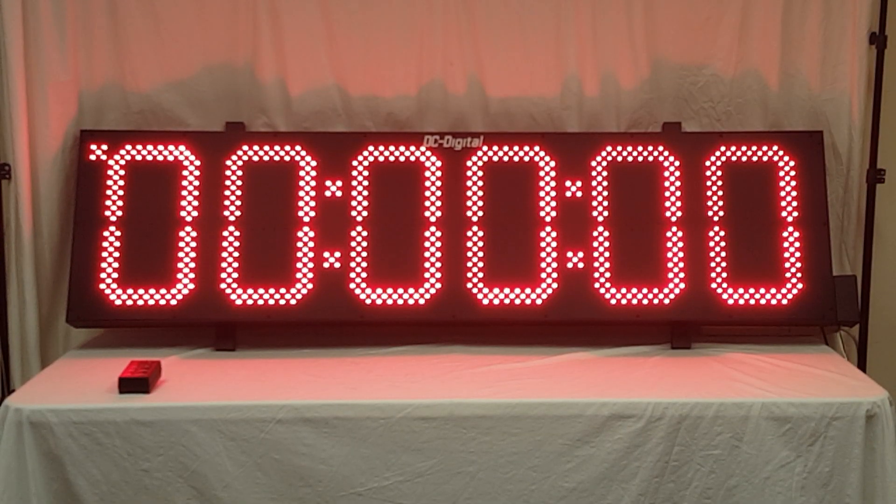Hello, this is Jim with DC Digital and today I'm demonstrating a DC-156UTW. It is an outdoor 15 inch LED digital 6-digit multifunctional timer with a time of day clock. It is RF wirelessly controlled with a 2.4 gigahertz handheld radio controller, and it features 15 inch high LEDs.